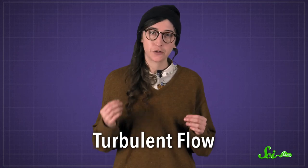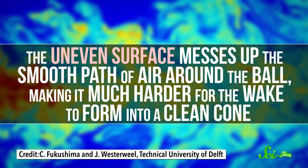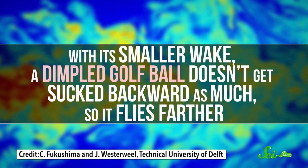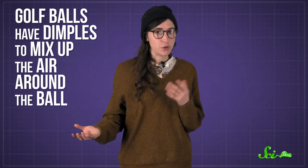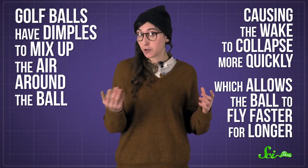In a golf ball, dimples reduce the size of the wake by creating a layer of what's called turbulent flow. The uneven surface messes up the smooth path of air around the ball, making it much harder for the wake to form into a clean cone. With its smaller wake, a dimpled golf ball doesn't get sucked backward as much, so it flies farther. Golf balls have dimples to mix up the air around the ball, causing the wake to collapse more quickly, which allows the ball to fly faster for longer.